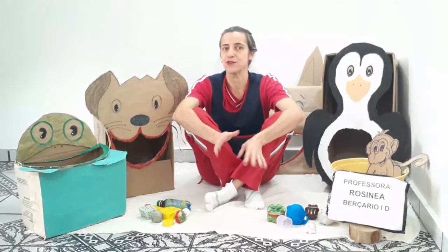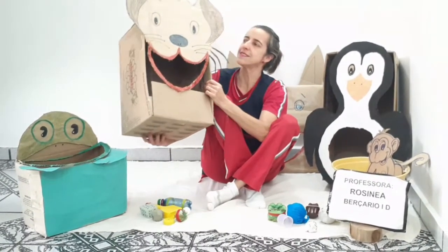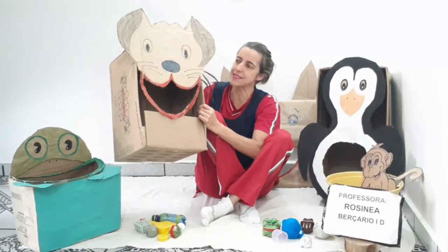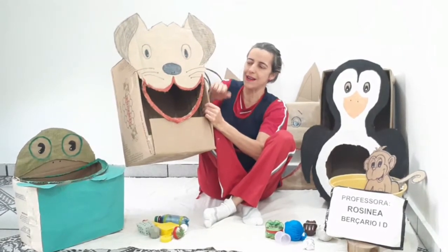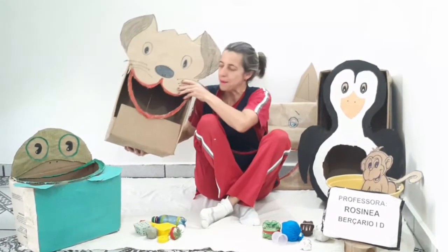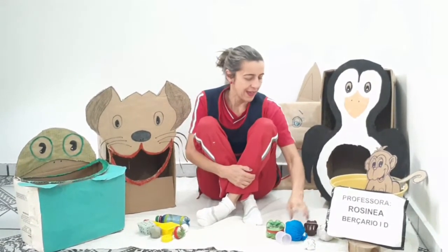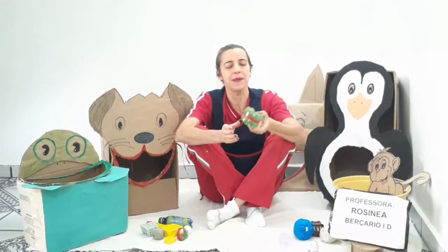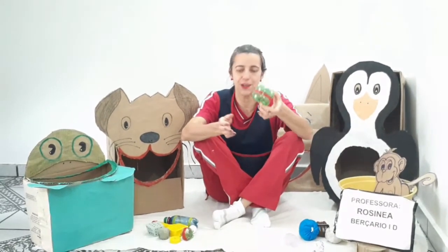Essa brincadeira eu fiz a partir de recursos bem simples que nós temos em casa. Eu usei caixa de papelão e fiz alguns desenhos. Você recorta os desenhos, cola na caixa e coloca um centro, coloca a boca bem grande para a criança estar fazendo os acertos. Você pode estar usando bola de tecido, brinquedos que vocês tenham em casa — esse daqui já é um chocalho que nós já fizemos anteriormente.